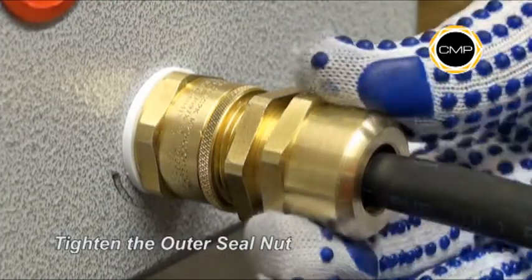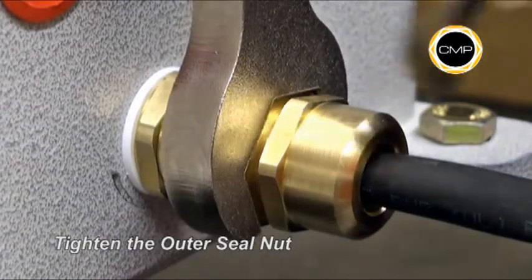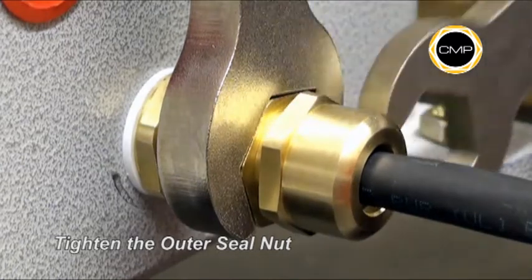Hand tighten the outer seal nut until heavy resistance is felt. Then, holding the main item with a spanner, tighten the outer seal nut a further one full turn.